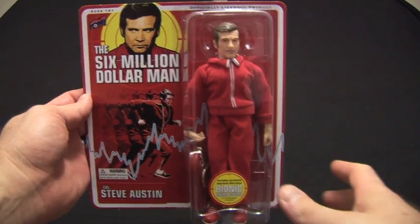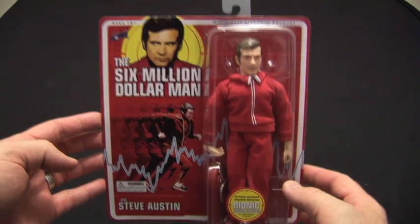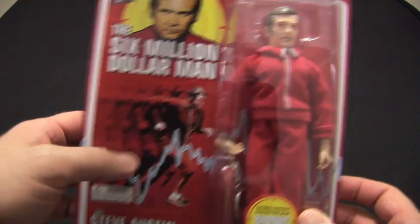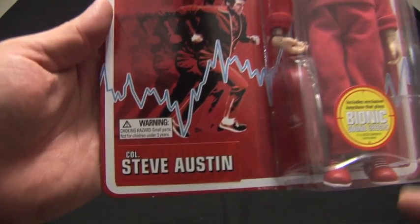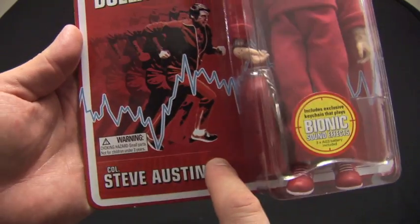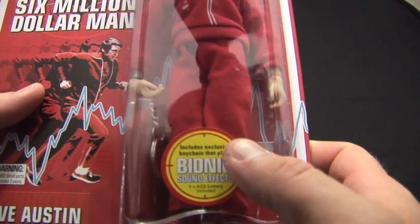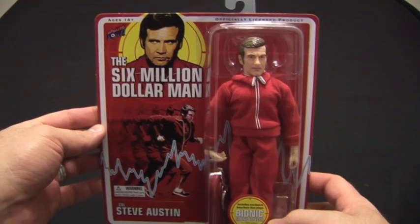Let's focus on Steve Austin in his red jogging suit. First of all, just look at this card art — it is totally awesome. This is exactly what I would have expected to see on a shelf back in the 70s when the show was on. You've got the logo up here with Lee Majors, and a little heart monitor graphic. What I think is neat is they've made a standard card and then put a sticker on it, which Bigfoot has as well. It says 'bionic sound effects — includes exclusive key segment, plays bionic sound effects, batteries included.' I love that and can't wait to check it out.